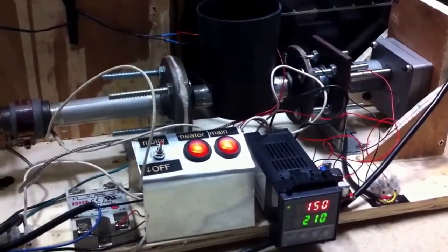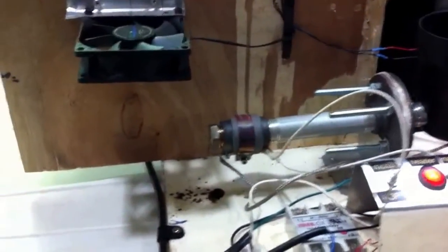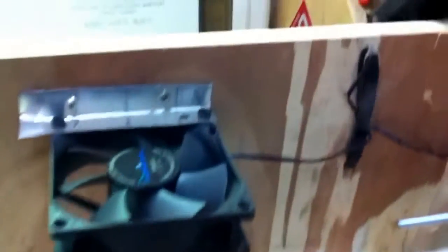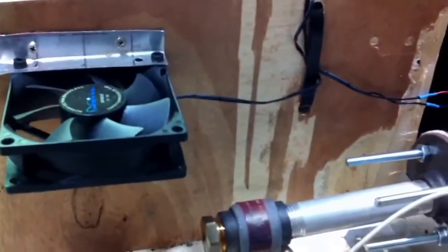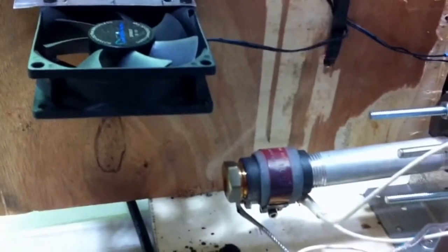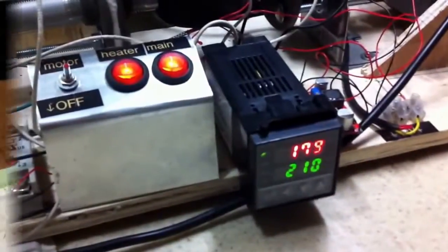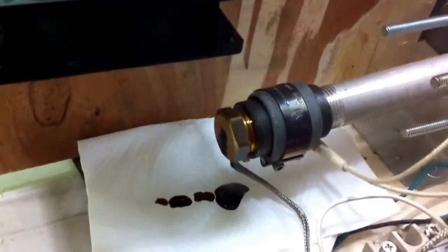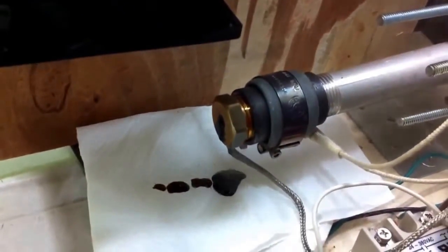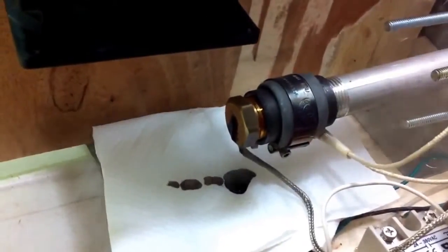Even though there's no smoke emitting yet, I already smell something. The smoke is coming. I think it's from the previous experiment — residue still in the nozzle — so when I heat up, the smoke comes out. Let's see the temperature go up to 210. The resin is now up to the nozzle and you can see a lot of smoke and spitting.